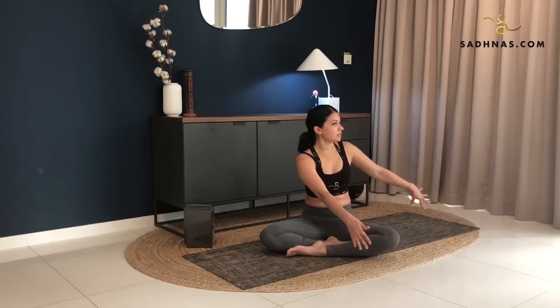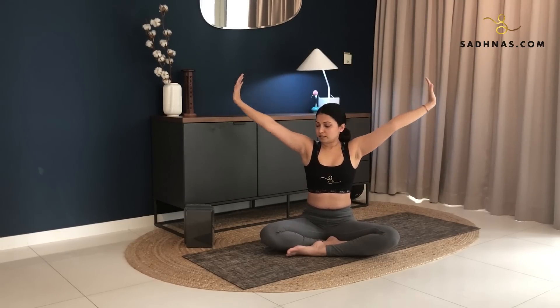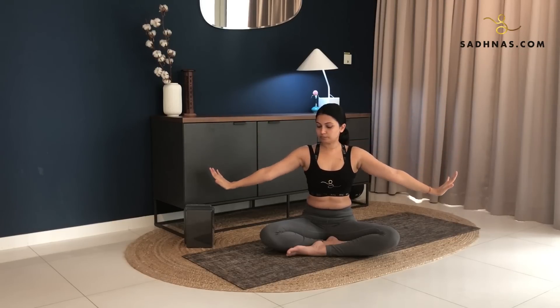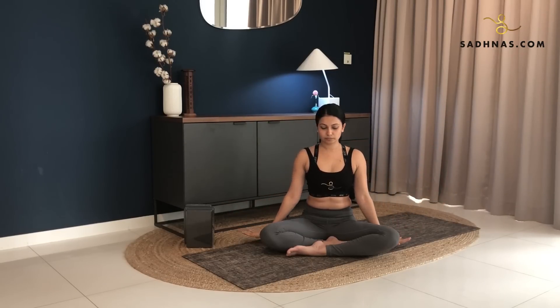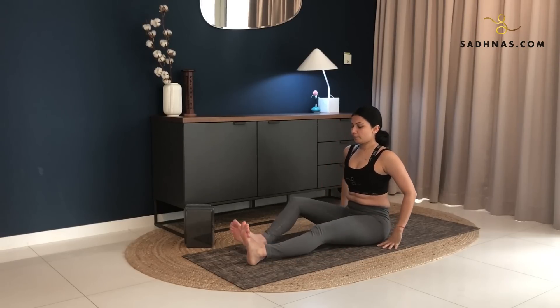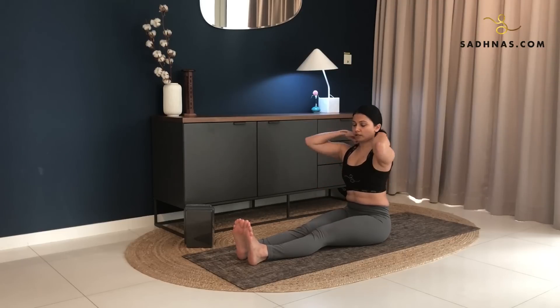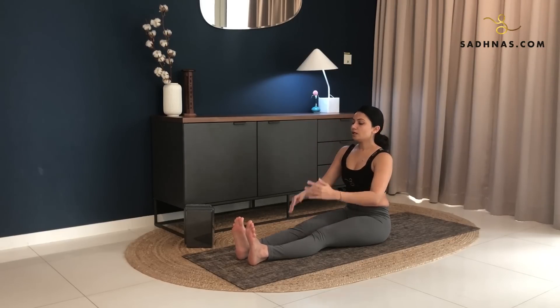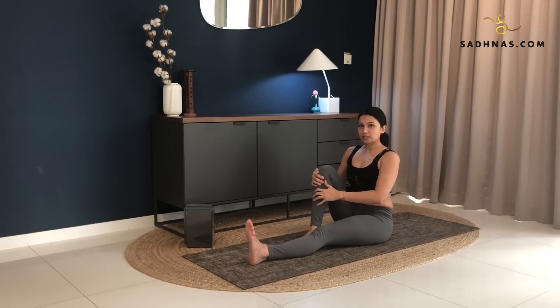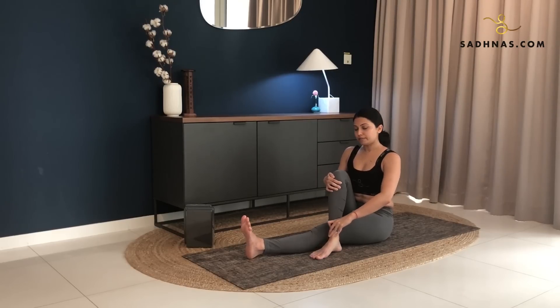Inhale back to the center. And exhale, release. Now from here, you will straighten your leg. Again, you're going to balance on your sitting bones. Keeping your spine straight. Now bend your right knee here, bringing your right foot on the outside of your left knee. Right hand on the mat to the side. Inhale, lifting your left hand up.